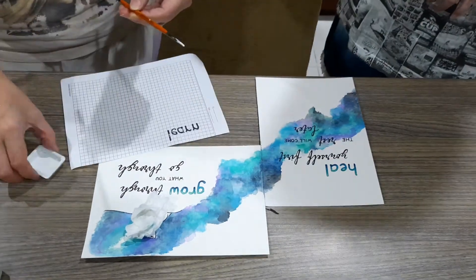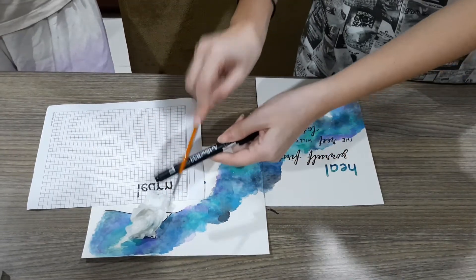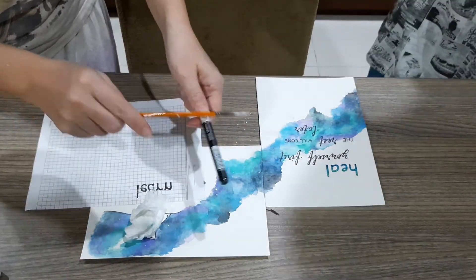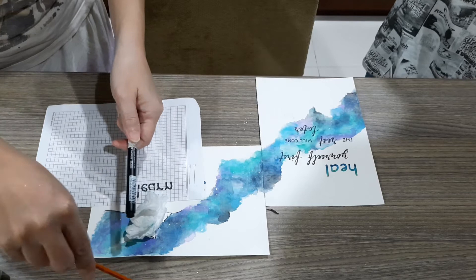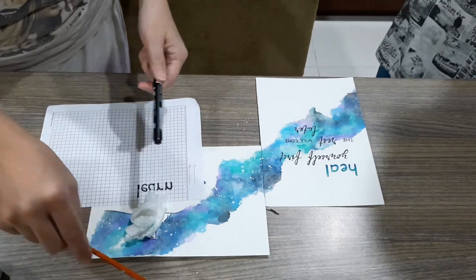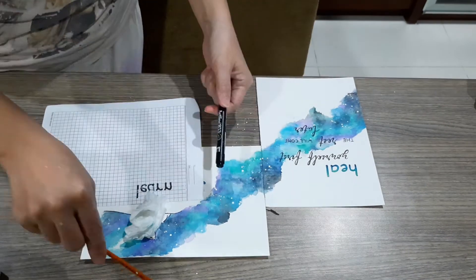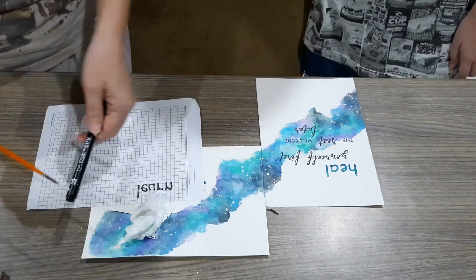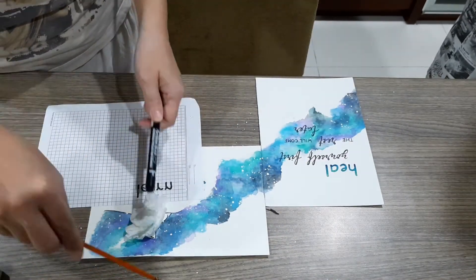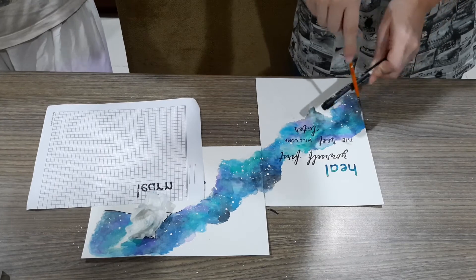The last and final part of this project is to add white stars. You can use a permanent marker for this, but I prefer to use white paint. Make sure to cover your picture and the calligraphy so you don't get white paint sprayed everywhere. Repeat this step on all of the galaxy parts of the paper to make it look more galaxy-ish.